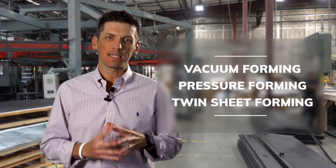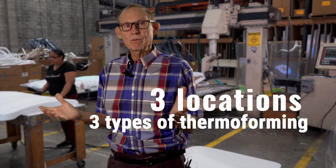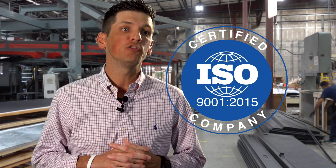Here at CNK Plastics, we're a manufacturer of all size parts from small to large — vacuum forming, pressure forming, and twin sheet forming. Not all thermoforming machines are the same. We've got three different locations with three different kinds of thermoforming machines. Here at CNK Plastics, we are ISO 9001:2015 certified.